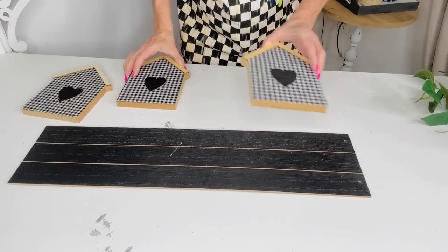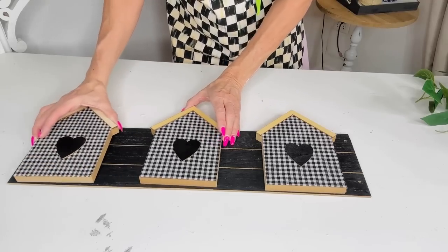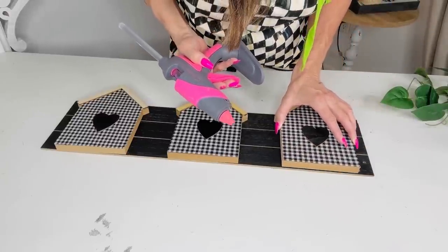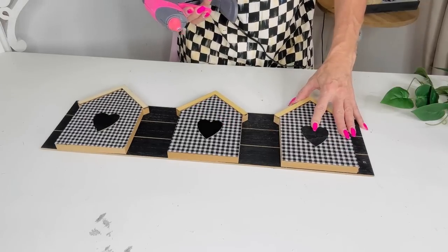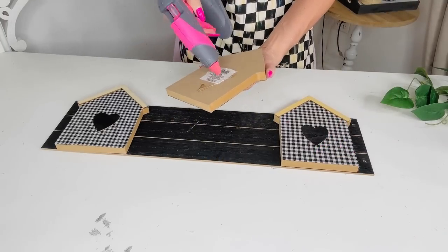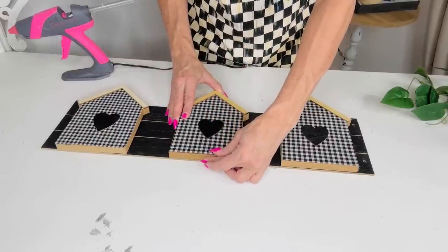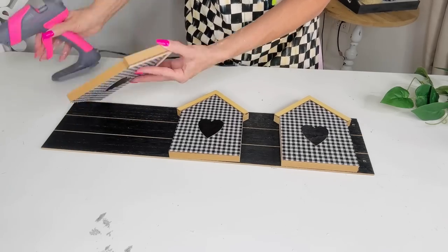For this next Dollar Tree DIY, I want to create something that's somewhat Kirkland's-inspired. I'm taking one of these long Dollar Tree wooden panels from the $1.25 section, along with these cute little Dollar Tree houses in what their Crafter's Square section calls farmhouse style. I'm gently hot gluing them to the front of the long wooden panel board. If you can't find the wooden panel board, look for a longer Dollar Tree sign — flip it over and paint it very easily.